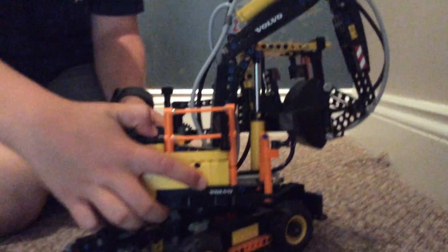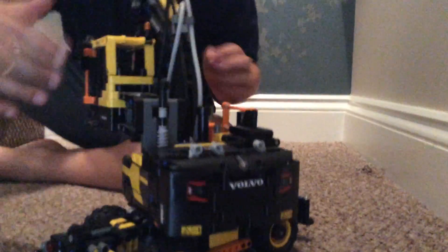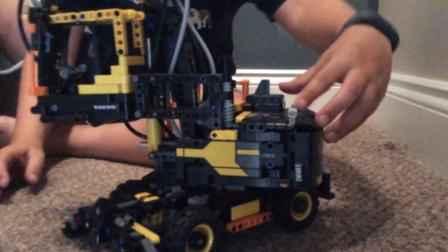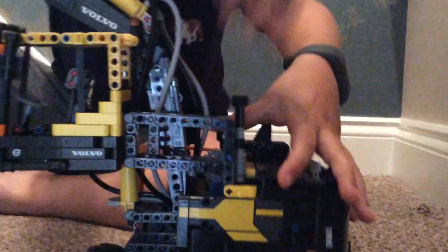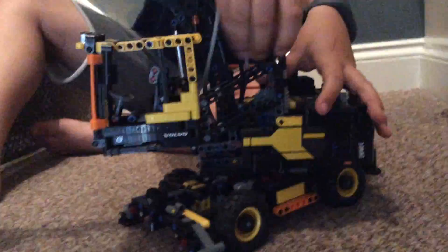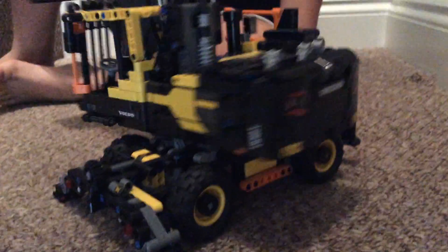More stickers on the side — the Volvo sticker really came out well, stuck on nicely. You've got a Volvo sticker on the other side of the cab as well. If I put the cab down on the arm, you've got more stickers on the arm, and warning stickers too.